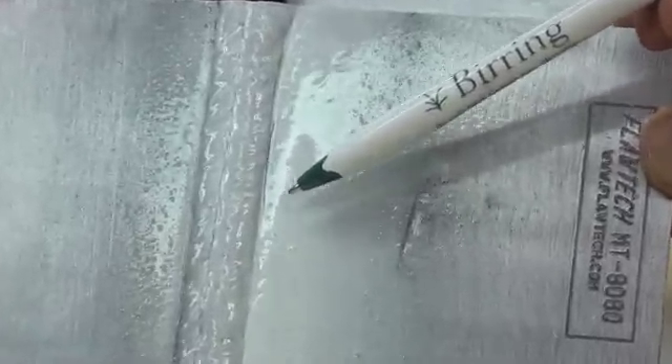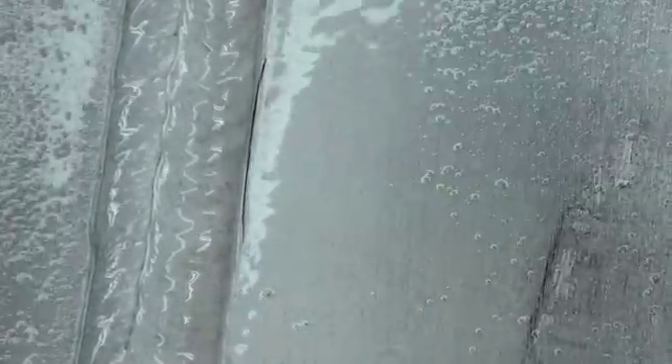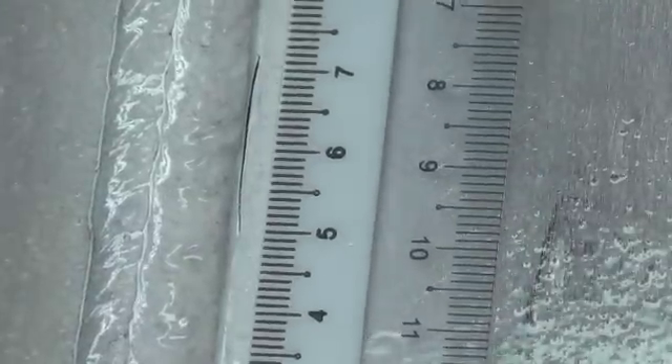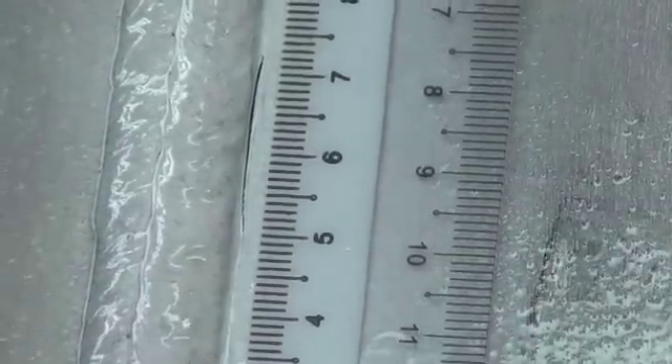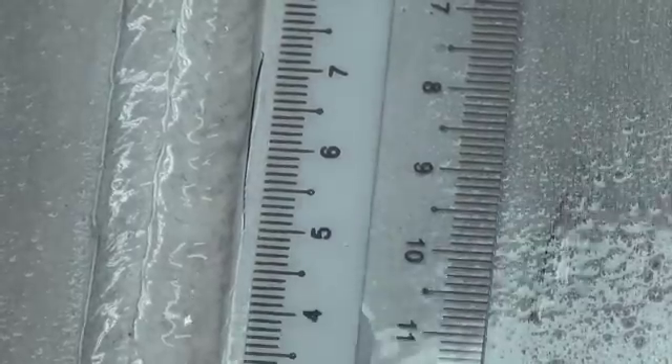It starts right there and goes up to here — it's a crack in the toe of the weld. Using a ruler we can measure the length of the indication. Placing it, you can see it goes from 5 centimeters to 7.2, so the length of the crack is 22 millimeters.